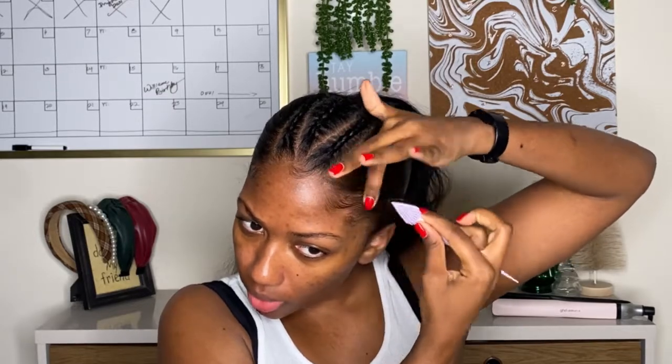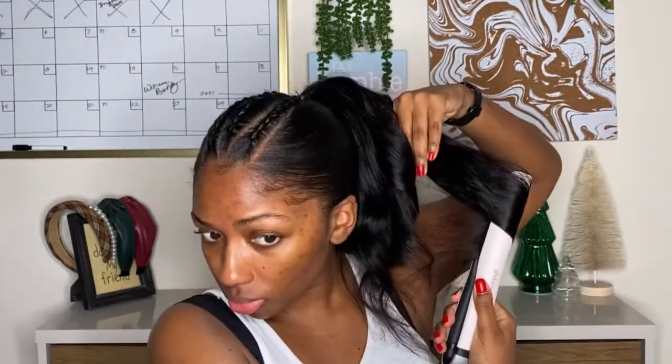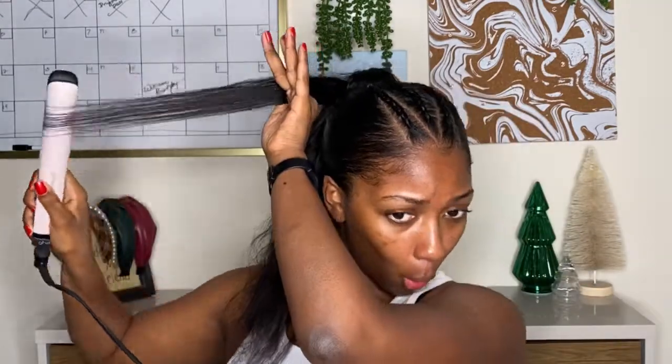I wanted my ponytail to be a little more styled, so I'm taking my flat iron and running it through, giving it a little bit of a curl — not a full curl, just a little something. I'm going to run through the entire ponytail and then brush it out because I don't want it to look like Shirley Temple candy-cane curls. I'm also going to tease this ponytail a fair amount — I really was trying to give a big, unruly but styled, curly ponytail.